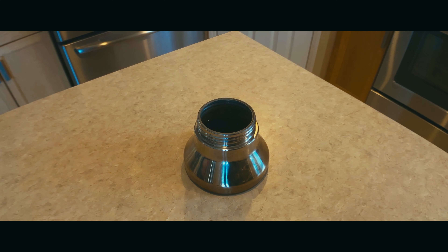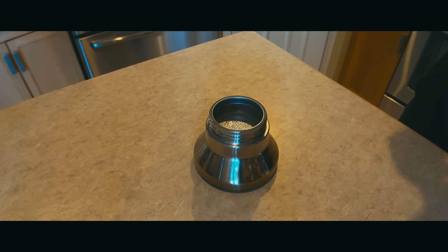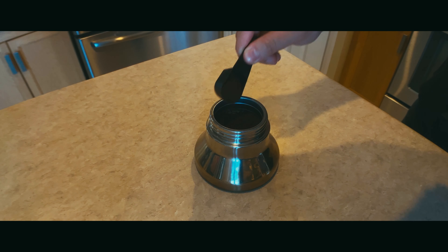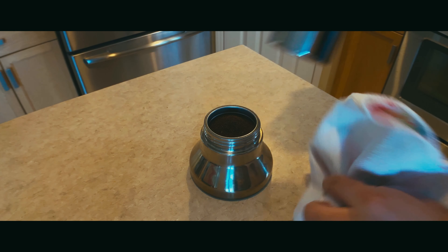Then we're going to pop our filter funnel back into the base and add our ground coffee. You've got to use ground coffee — don't be dumping coffee beans or instant coffee into this thing. You're better than that. Grind your own beans if you want; I just use the bag stuff from the grocery store. Fill it up to the line and make sure not to pack it in, because it'll clog everything up and you want the coffee to rise into the coffee collector.